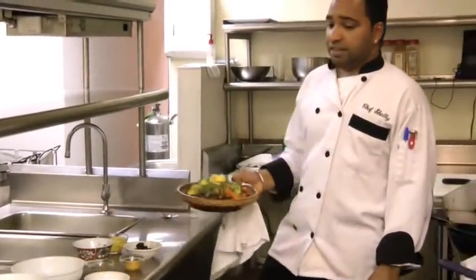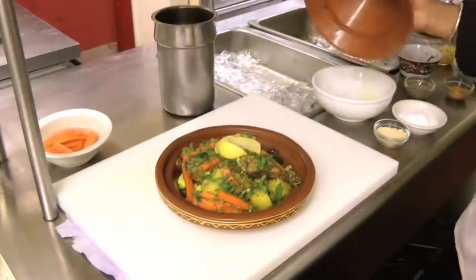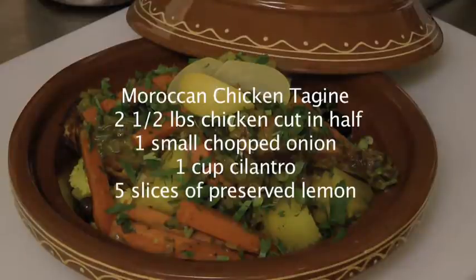This is it. This is one of our popular dishes in our restaurant, so come and try it. I hope you like it.